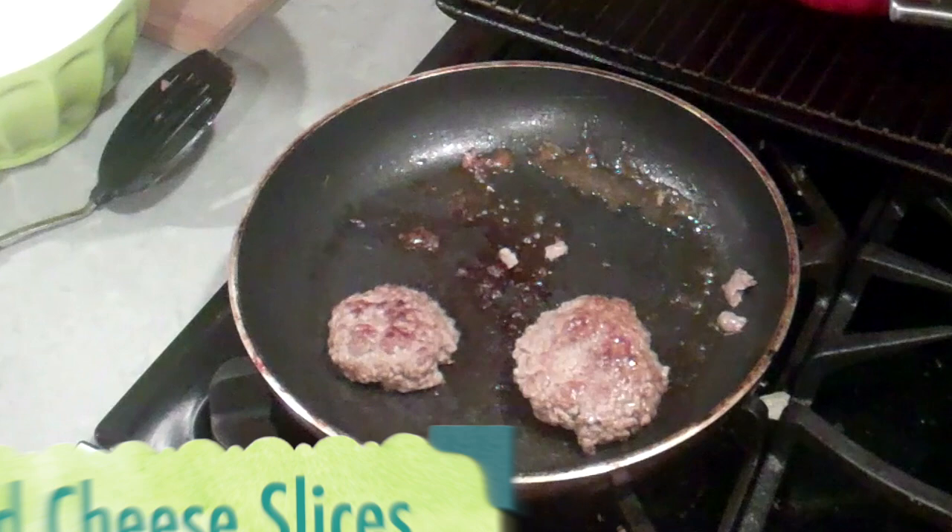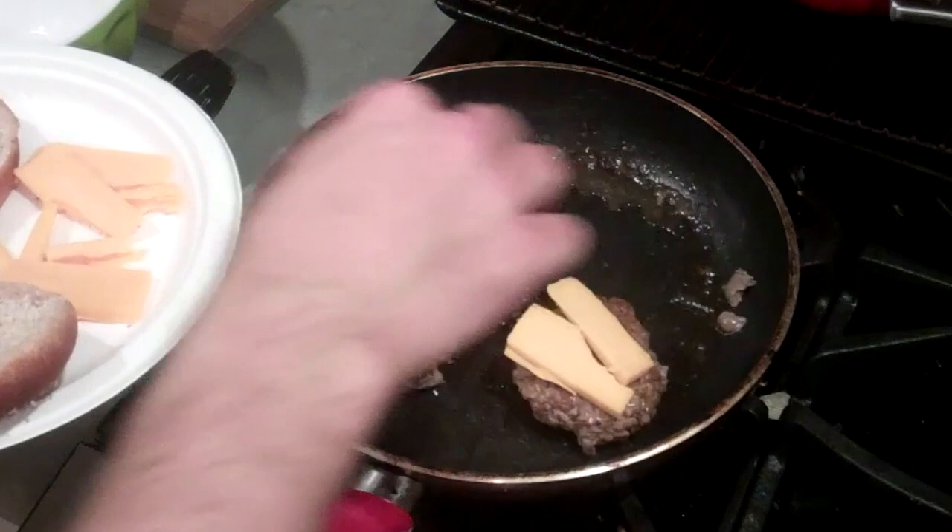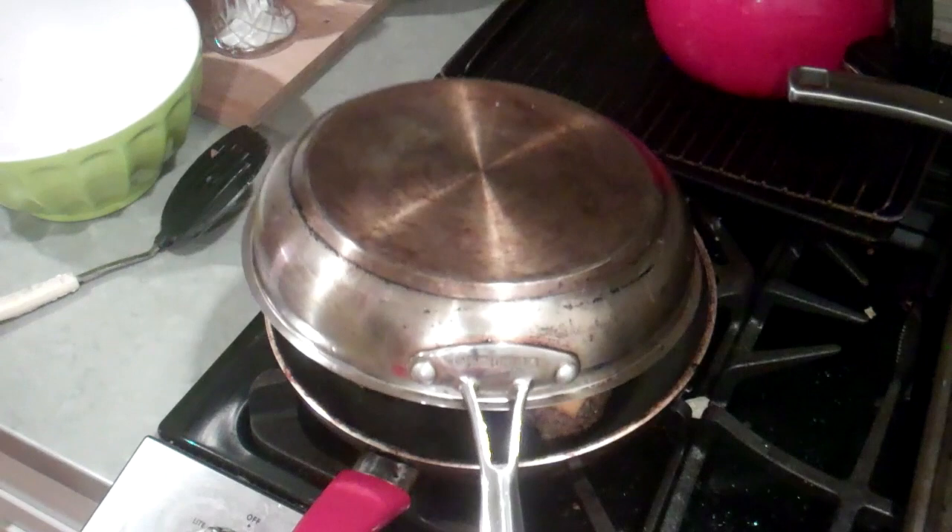Okay, these are looking pretty good. I'm just going to add our slices of cheese onto the patties — however much you can fit on there. Let's just cover that up and let it get melted.